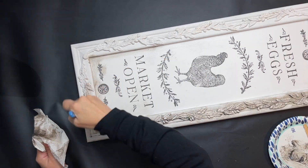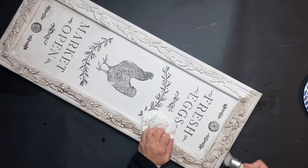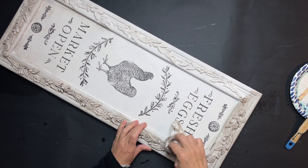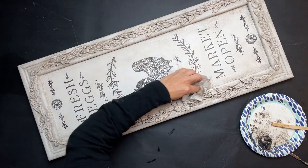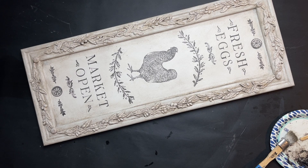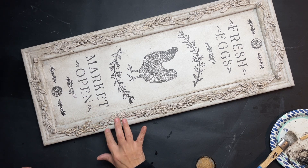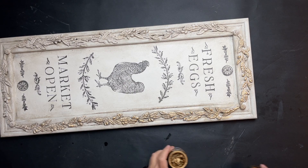I'm also applying that to the inner part, doing the inside corners and feathering out towards the center so it's not really dark — just a light wash on the inside with a darker coating at the corners. Then I grabbed my gold gilding wax and went over that with my finger, applying it not too heavily but just enough to give it a little shimmer.